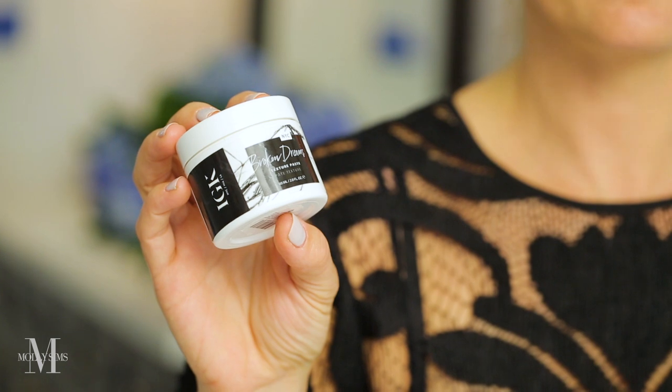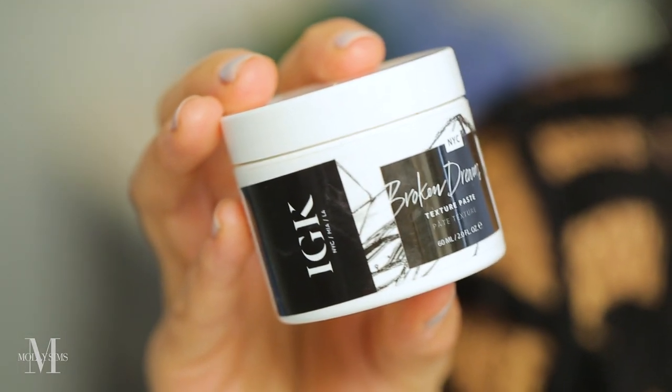Last but not least, I'm going to take this texture paste. I love this one — it's from Broken Dreams. I like the consistency because it's quite thick, so you don't have many flyaways. Take a little, rub it together, then pinch the hair to really connect it. Last step: hairspray.